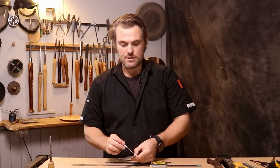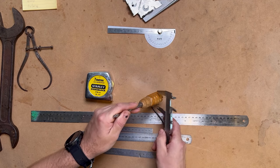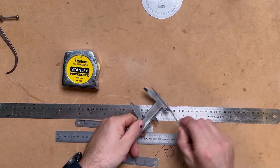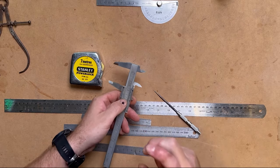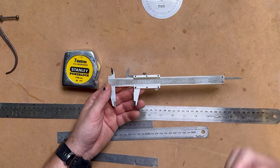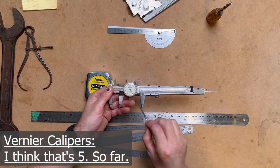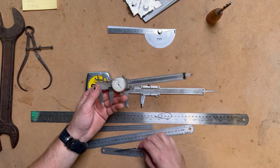A really useful tip when using vernier calipers for spindle work — when you're going to use them to measure the thickness or width — is to soften the corners just slightly. That'll prevent them from catching and biting into the timber, which we all want to avoid. Also, highly suggest getting a set you can read really accurately. You can now buy vernier calipers with a sight glass so you can see a lot clearer when reading them.